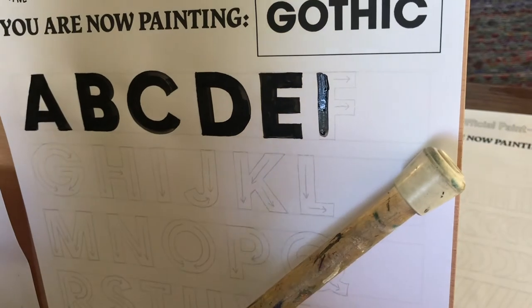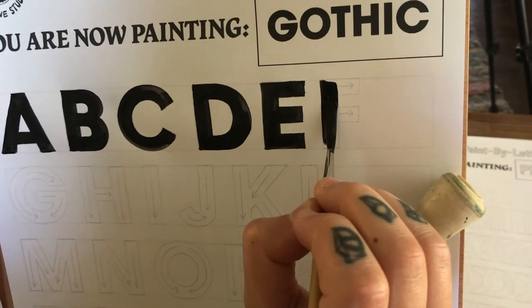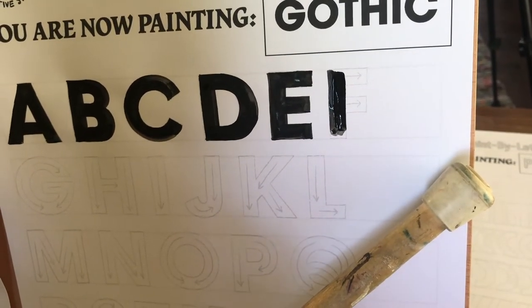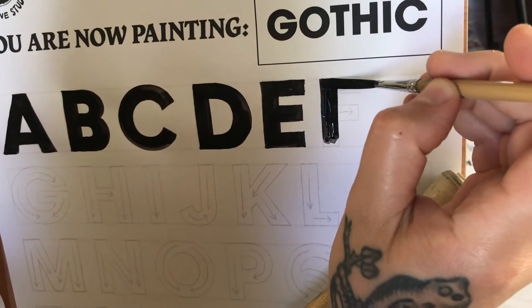I just wanted to clean up my edge there, because I'm feeling fussy. And again, I'm going to stop right before the bottom, and then coming across.